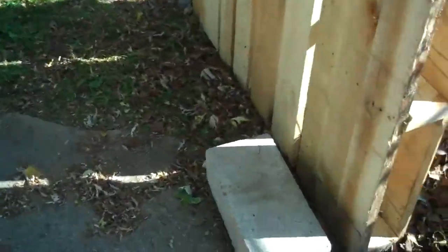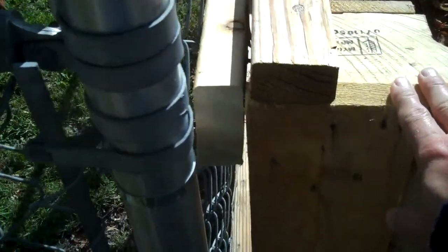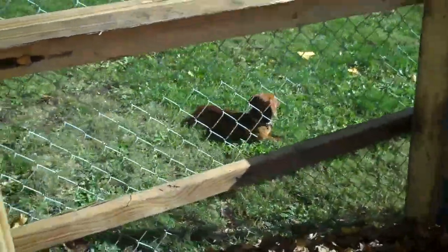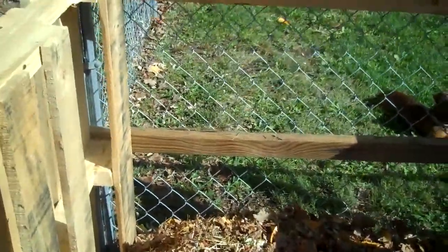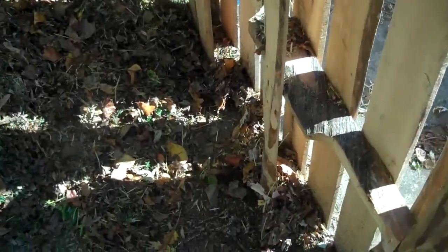Anyway, we put together this little bin. I used some spare boards just to give it some support here on the end. I'm taking advantage of my chain link fence for the back, so I didn't have to use as many pallets. And then I got to put it over here, so we're going to go ahead and shut this. Grab my little handle here.